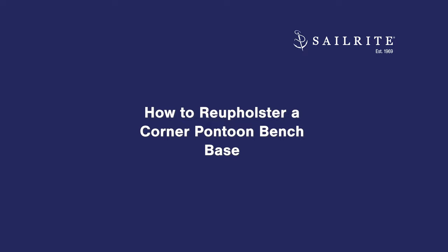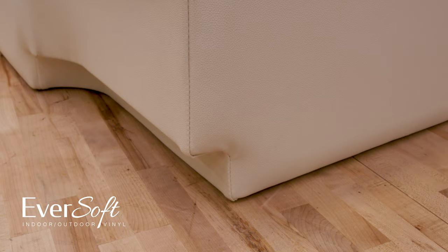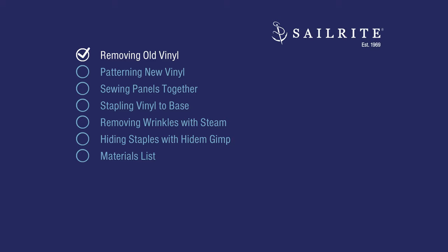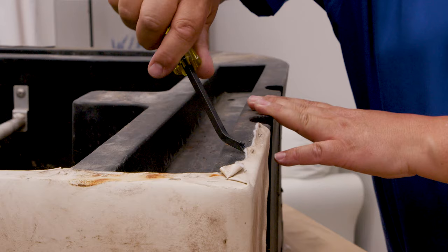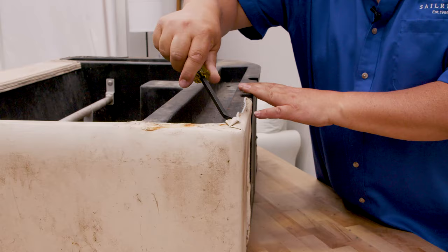Here's what the finished base will look like after we install our new vinyl fabric called Eversoft. We'll be using the old vinyl fabric as a pattern for the new, so first we need to remove it. We're going to use the staple remover or staple lifter and remove all of the staples holding the old vinyl in place, trying to keep it in fairly good shape so we can use it as a pattern.